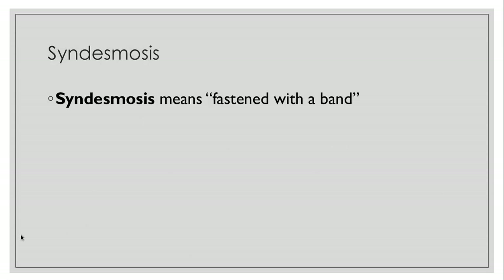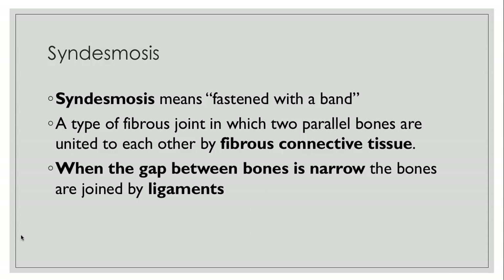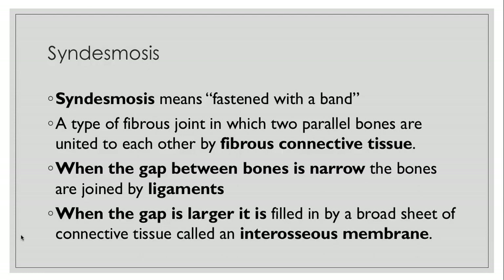Let's talk about syndesmosis, which means fastened with a band. It's a type of fibrous joint in which two parallel bones are united to each other by fibrous connective tissue. When the gap between bones is narrow they're joined by ligaments, and when the gap is larger it's filled in by a broad sheet of connective tissue called an interosseous membrane.